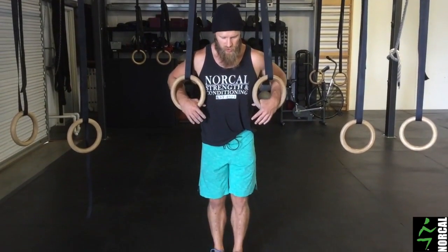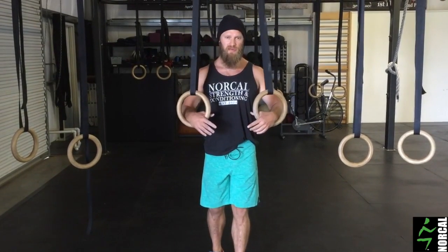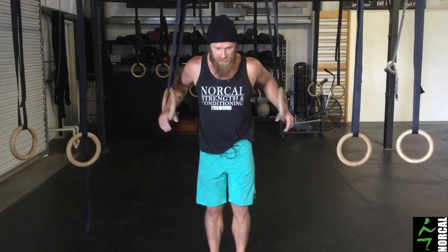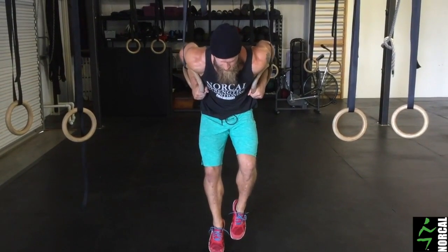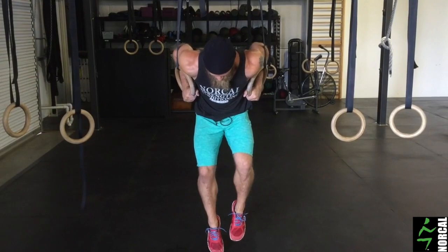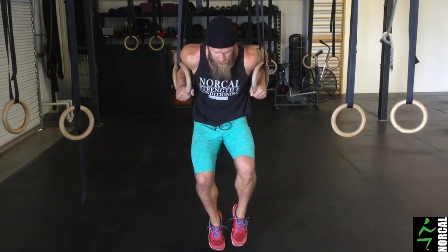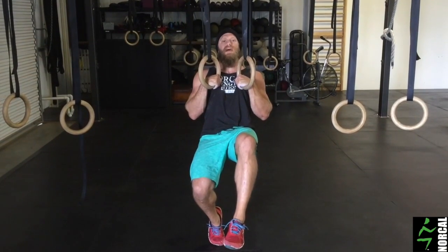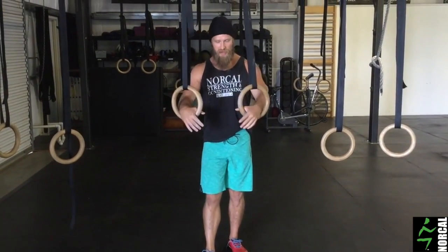This top position we're going to work on — starting in the bottom of a ring dip and then controlling down under the rings, pulling the rings as close to the body as possible. You can do this with or without assistance from your feet. I'm going to show you with some assistance from my foot, so I'll get in the bottom position here, create as much load in my arms as I can handle. I'm just on my tippy toes. I'm going to hold the rings in close, bring the elbows forward, and try to stop with contact with my hands in the rings. You can work just the negative component of that.